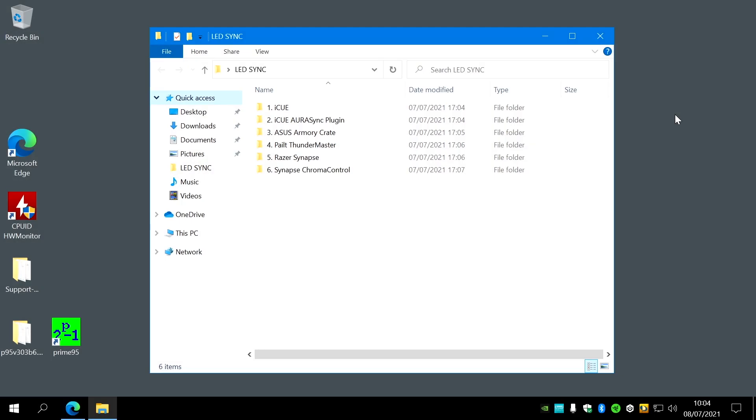There are six folders here: iCUE, iCUE Aura Sync, Armory Crate, Palit Thunder Master, Razer Synapse, and Synapse Chroma Control. You don't need Thunder Master if you haven't got one of those cards. The install order is: install iCUE first, then install the iCUE Aura Sync plug-in, then install Asus Armory Crate. At that point you should notice the RAM can be controlled via Aura. Then install Palit Thunder Master (optional), then Razer Synapse.